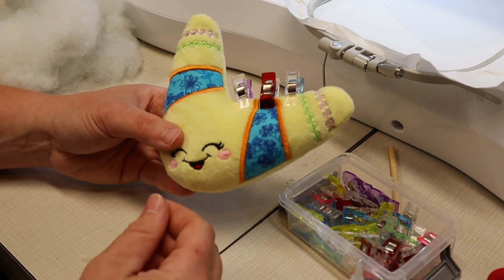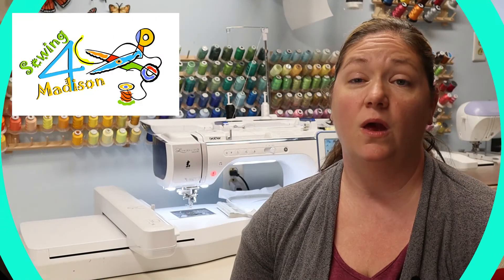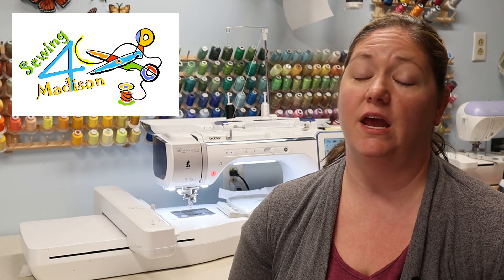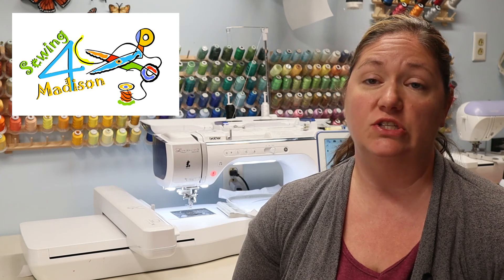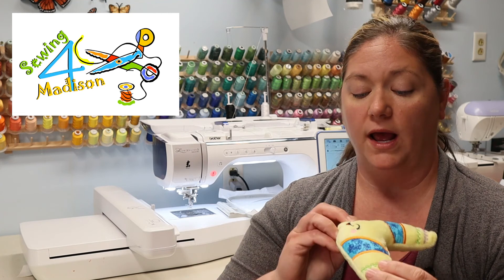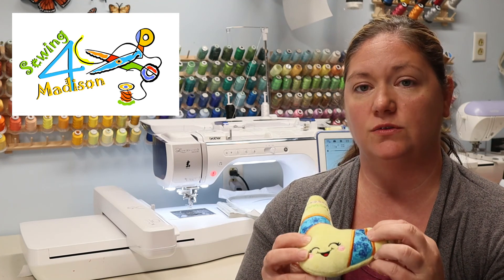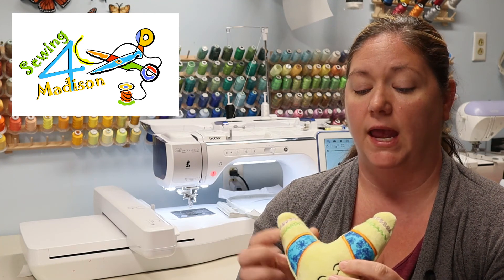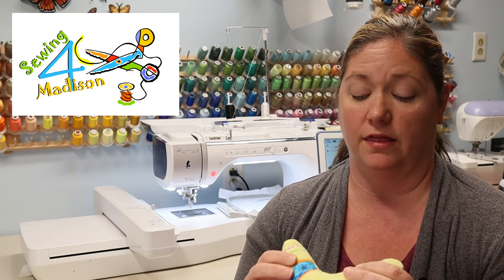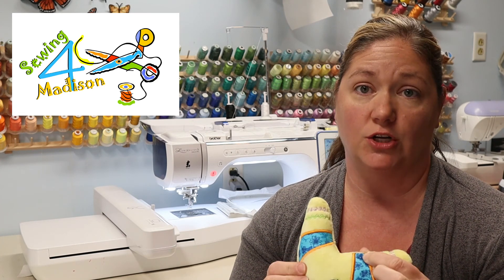We are going to let that set for just about a minute. That was a really fun and easy project — it took about 15 minutes to complete, which is really great if you're in a time crunch. While I was stitching this out, I thought about what else you could possibly use these little stuffies for. And as my German Shepherd puppy was laying on the floor next to me, I thought — what a great dog toy!